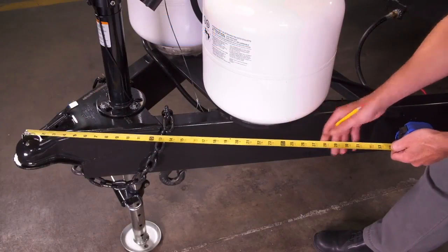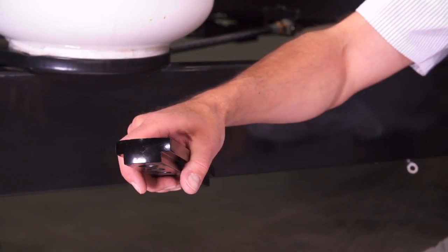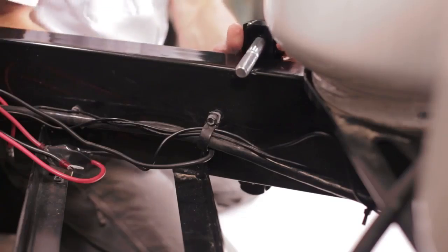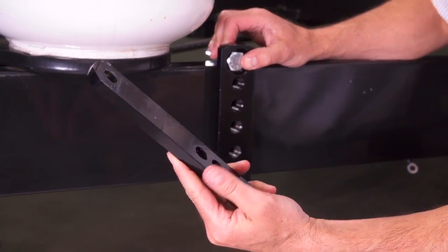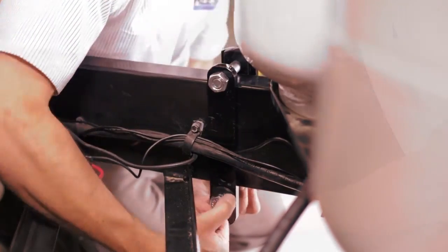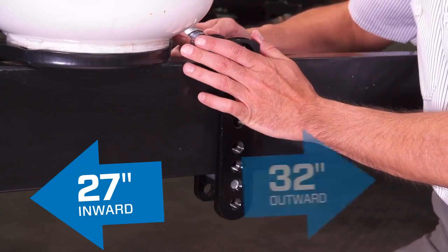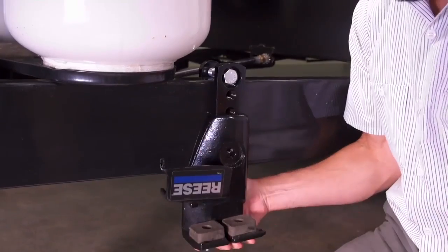Measure 30 inches from the trailer coupler and install the T-bar and clamping bar using the designated hex bolts and lock nuts. Make sure the T-bar is on the outside of the trailer frame and the clamping bar is on the inside. If you encounter an obstruction along the trailer frame, that's no problem — you can adjust inward to as little as 27 inches or out as much as 32 inches.